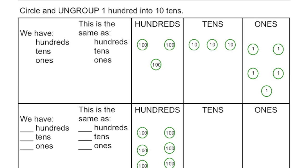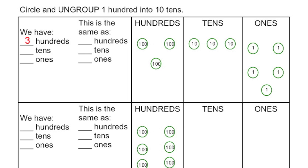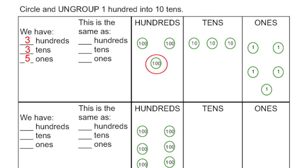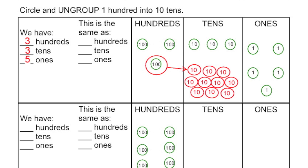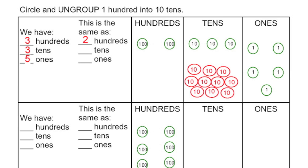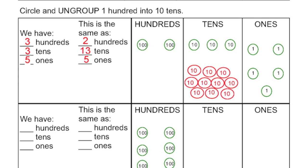Moving down to the first one, they want me to ungroup one hundred into ten tens. So let's see exactly what I have to start — it looks like I have three hundreds, three tens, and five ones. So I'm going to circle one hundred and convert that, or ungroup that, into ten tens. I put my arrow over and I put my ten tens into the tens column. So now I'm getting rid of that hundred. It looks like I have two hundreds with now thirteen tens, because I added all the tens in there, and I still have five ones.